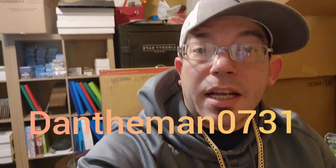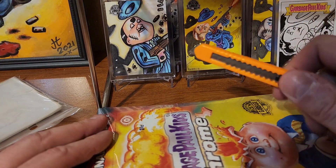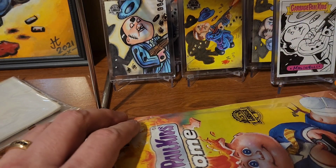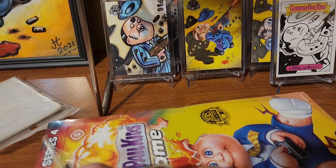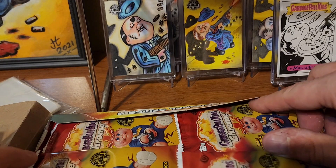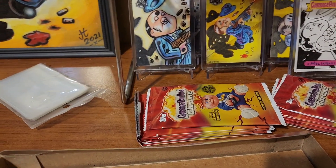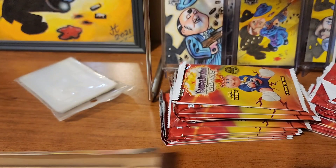What's up everyone, welcome back to the channel! It's almost Christmas and right there is a present for the pretty lady. I don't know if she knows what it is - she may have seen it on the front porch. Today we're gonna open up a Chrome 4 hobby box. I know what I'm looking for - I would like to pull a plate, I would like to pull an autograph, I would like to pull a red, but I guess we'll just have to see what we get.